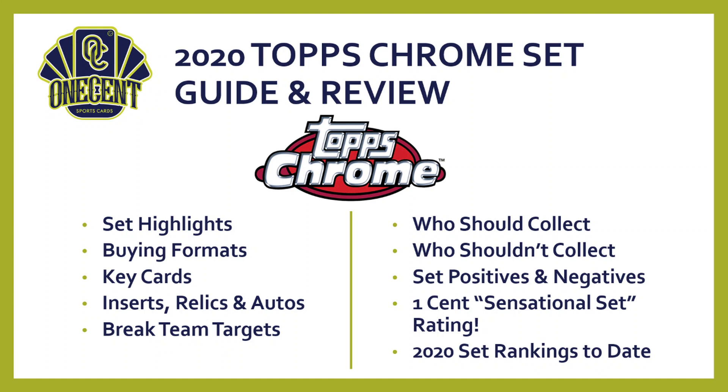As we get into the set guide and review, here are the things we're going to cover today: first, the set highlights; then the different buying formats — there are plenty for Topps Chrome; the key cards you should be collecting; inserts, relics, and autos — yes, there are relics in Topps Chrome 2020; which teams you should be targeting in breaks; who should be collecting this and who shouldn't; the set positives and negatives; and finally our One Cent Sensational Set Rating, where we'll see where Topps Chrome falls among all 2020 sets.